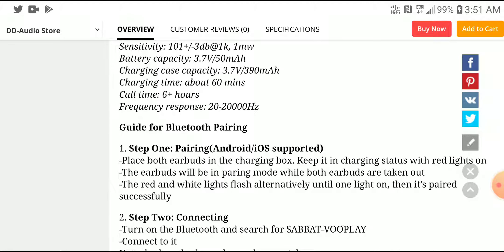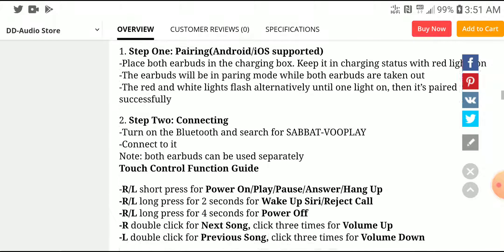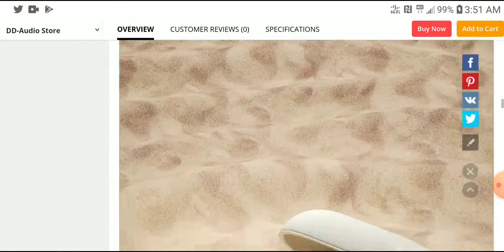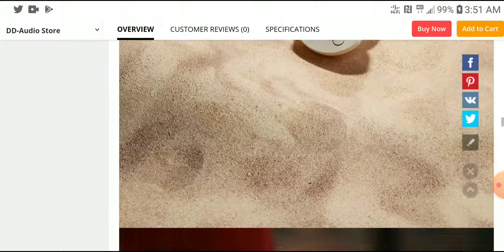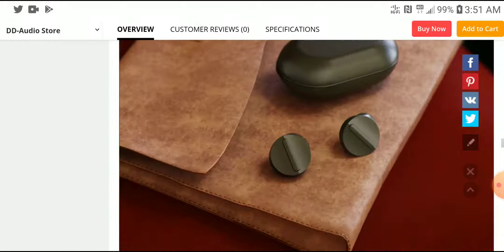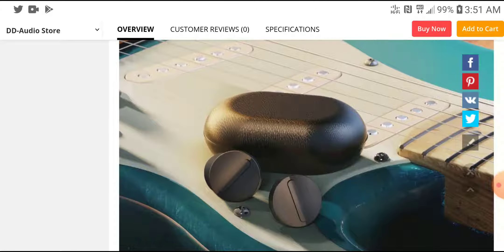You're getting very good specs for the money you're paying. Most of the time when you're buying Chinese true wireless IEMs, they tend not to deliver on their specifications. But I think the new Sabat VoPlay can actually give you the very best that you're looking for. It's well-specced, and I think it's a very good product.